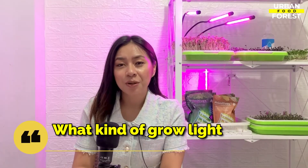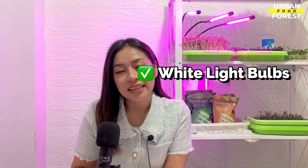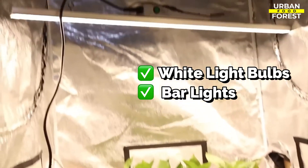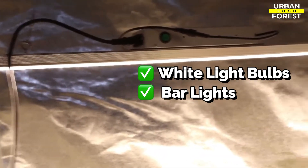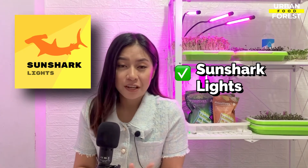How do you know what kind of grow light to use? If you're someone who's only growing one to three plants, you can use individual white fluorescent light bulbs. You can also use bar lights if you're growing more plants. For a full-spectrum grow light, check out the SunShark lights, which have been found highly effective across many different crops.